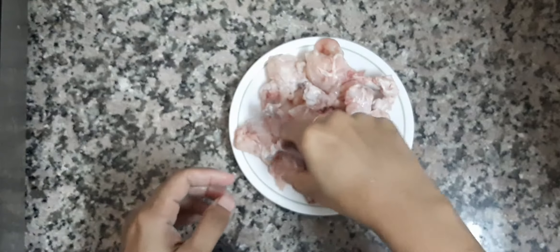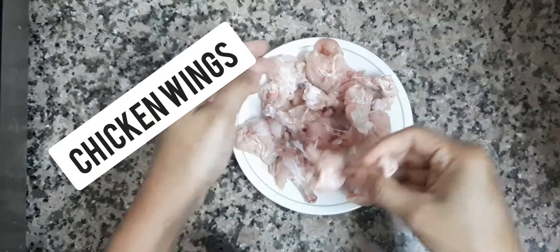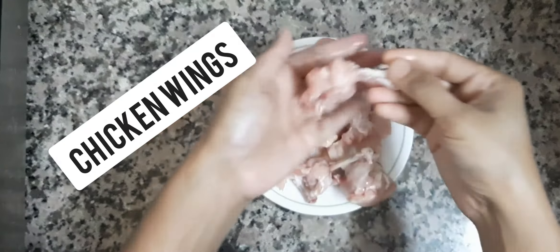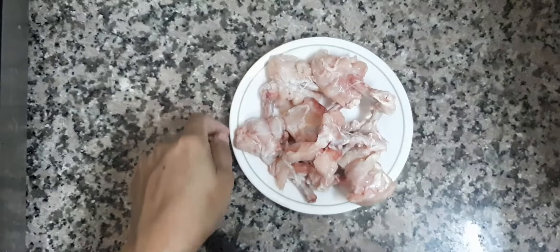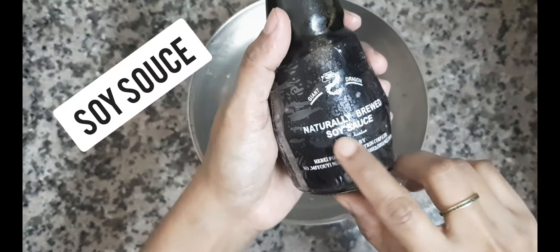The chicken is wings. We cut the wings. We are going to make a chicken lollipop and add soy sauce.